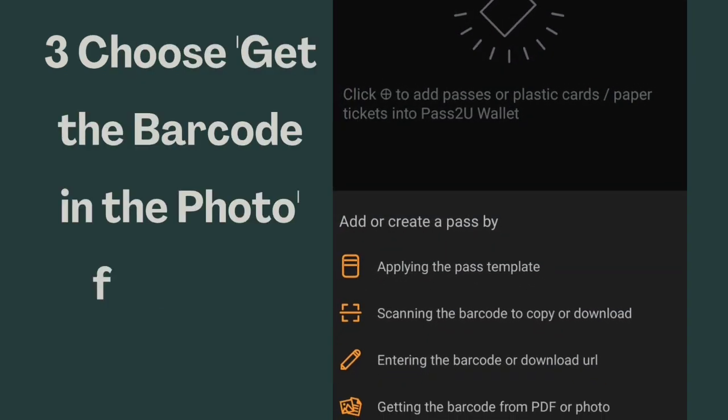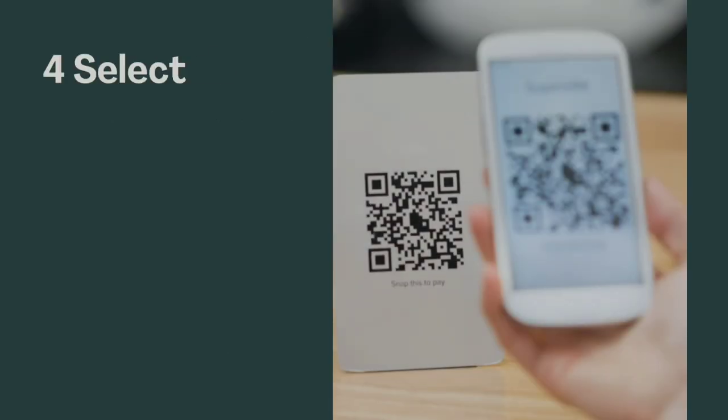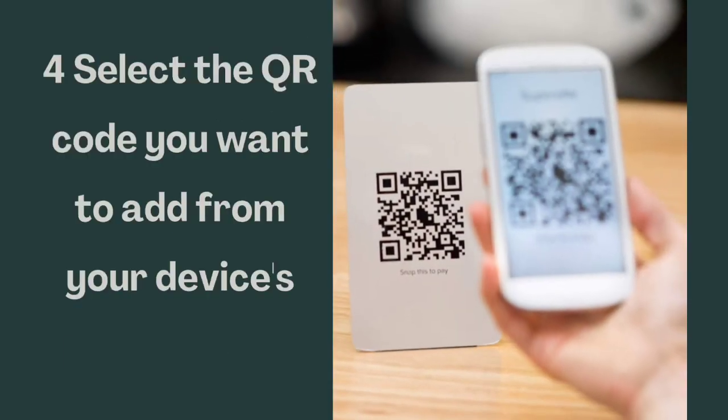Choose 'Get the barcode in the photo' from the menu. Select the QR code you want to add from your device's photo library.